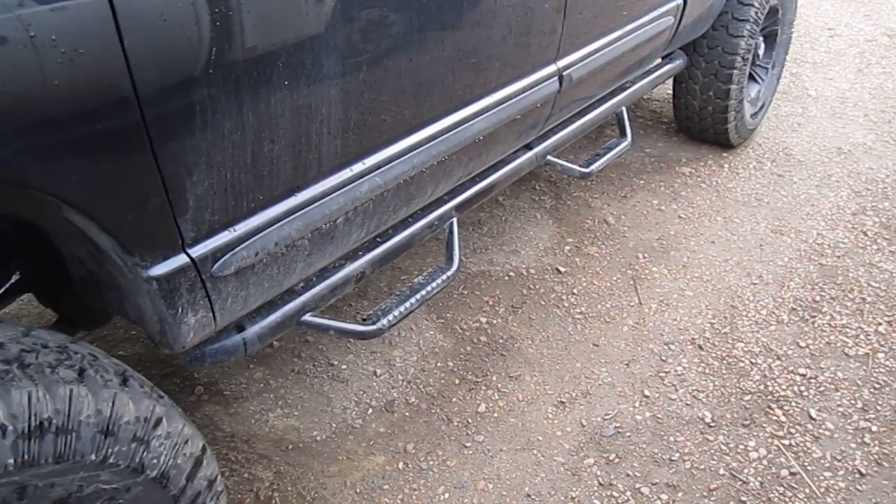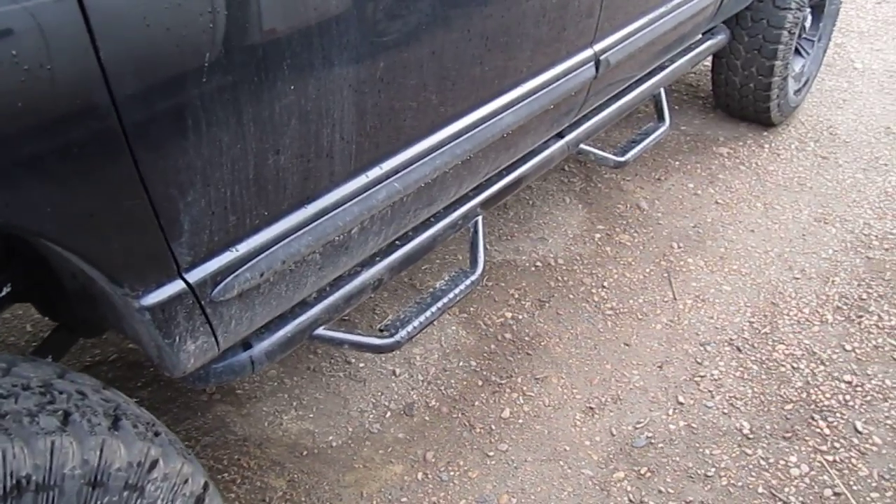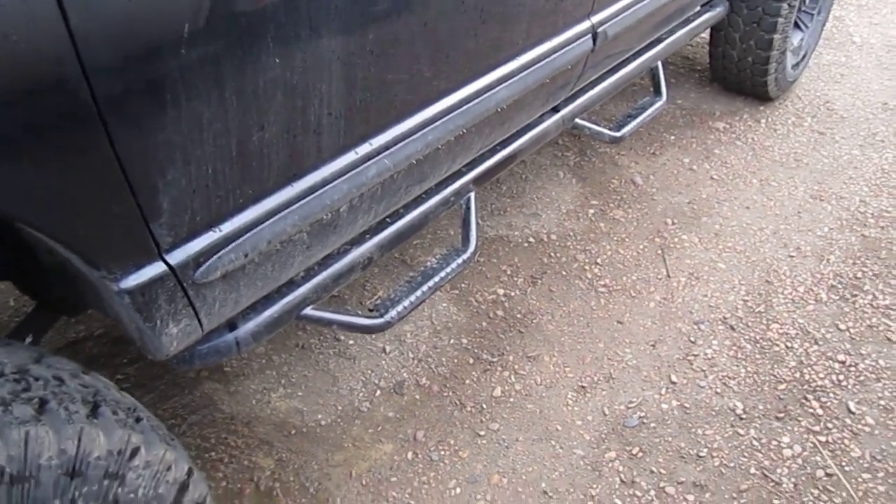Alright, this is my 2006 Dodge Ram 2500. Looking at the N-Fab steps.